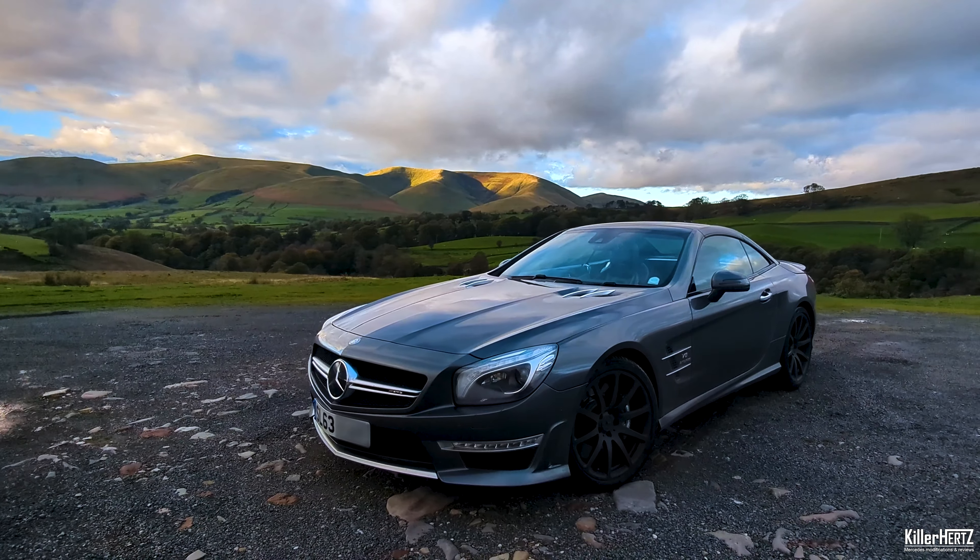Hello guys, a warm welcome back to the Kilohertz Mercedes channel and I hope you're safe and well. This video you join me in my 2013 SL63 AMG, which is one of the R231 model SLs. Now if you've got the AMG version or you have one of the smaller engine models like the V6, they all have fantastic sound systems in here.